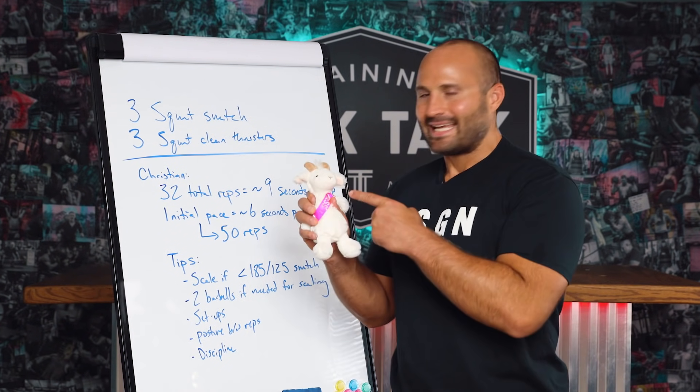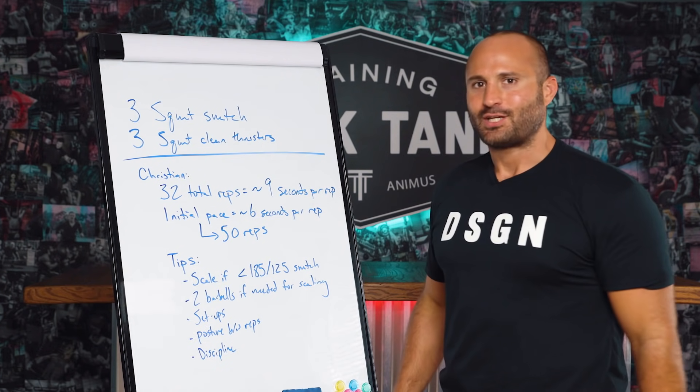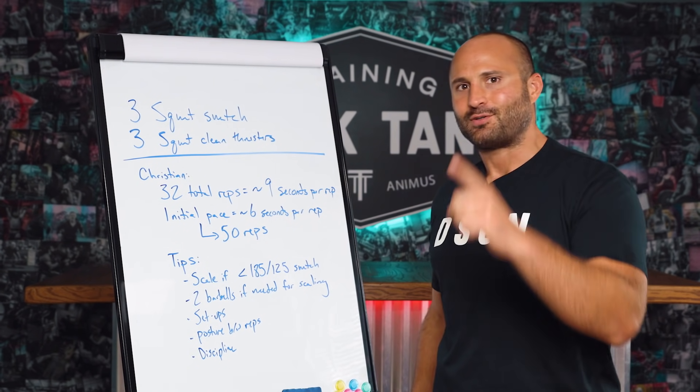Stay tuned until the end of the episode. Me and him are gonna break down squat snatches, squat clean thrusters, set expectations, and give you some tips as to how fast you can go on this workout. Strength Think Tank Throwdown!